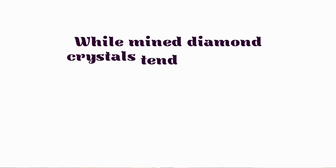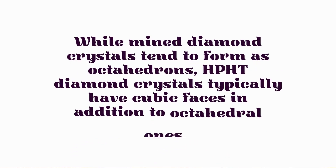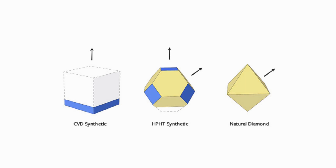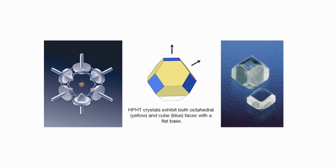How is HPHT different from mined stones? Earth-mined diamond crystals tend to form as octahedrons, but HPHT diamond crystals typically have a cubic format because they are grown inside a lab. Also, in a mined diamond you can see internal growth patterns very visibly and strongly, whereas in HPHT the growth pattern is not as clear — and that is a major way to differentiate between an HPHT stone and a mined stone.